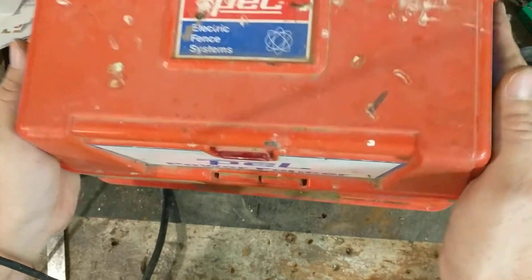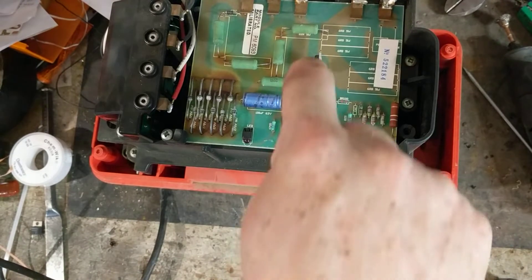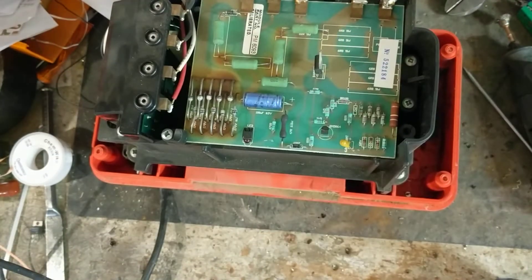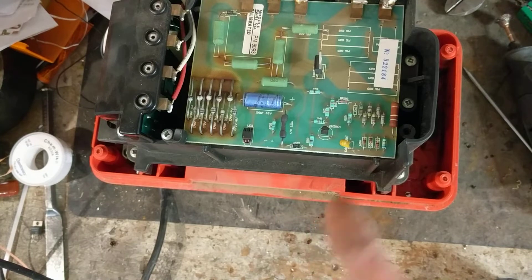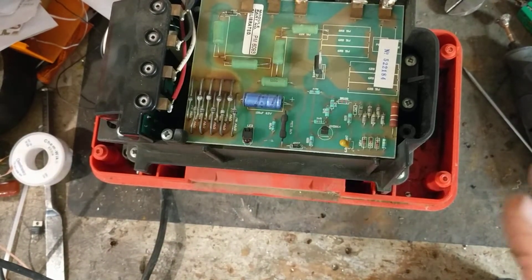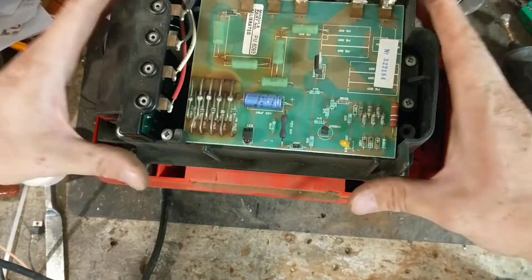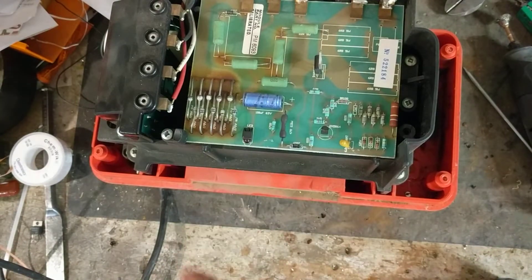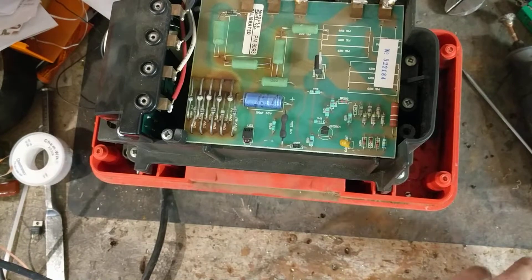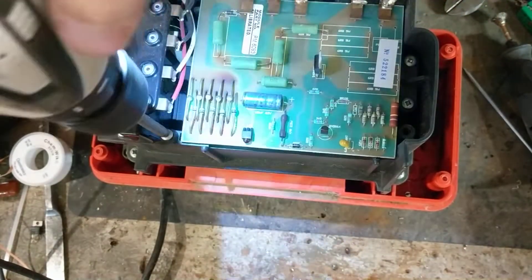I've already taken the screws out of the bottom of this thing - it's built in layers. I've tested a few things and I believe my problem is that thing right there. I did a test on it. The capacitors hide underneath here - there are two of them. It reads like 100.1, so I know the capacitors are fine, because these are reading 50 apiece - they're tied together in parallel, so they're adding up.